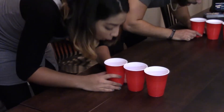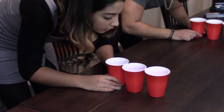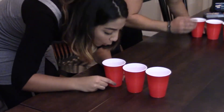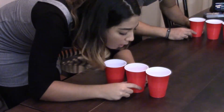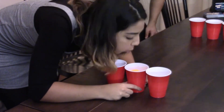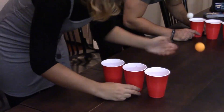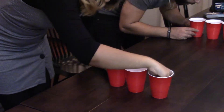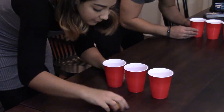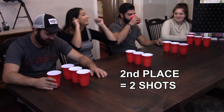On go, each player while holding the first cup still will blow into the cup, forcing the ball to jump into the second cup. Then while holding the second cup still, blow into it forcing the ball to jump into the last cup. If the ball jumps out of the second cup and lands on the table, you must restart from the beginning and place the ball back in the first cup.